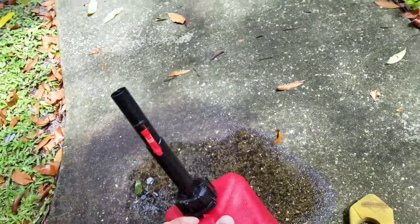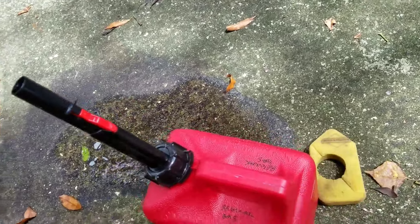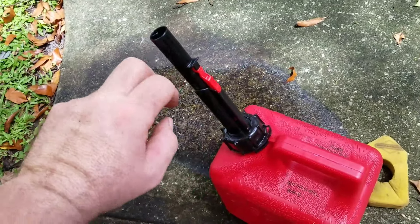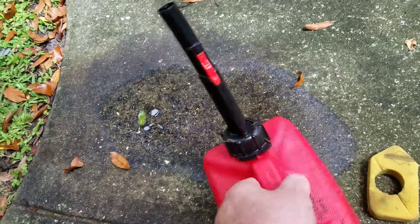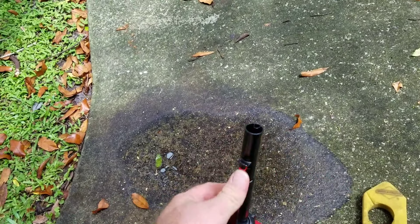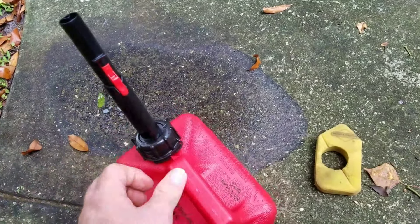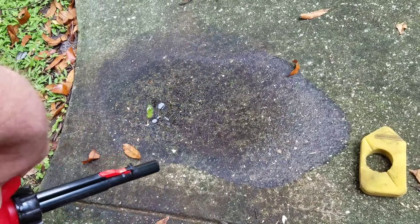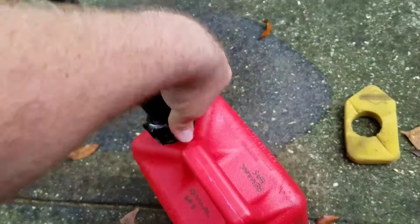But it locks back up. So if you want to do something like clean your air filter, or pour this into something small like a weed eater, you can't — you've got to push it in and somehow hold it in. That's ridiculous. The only thing I think it's good for is filling your car, where it won't spill.